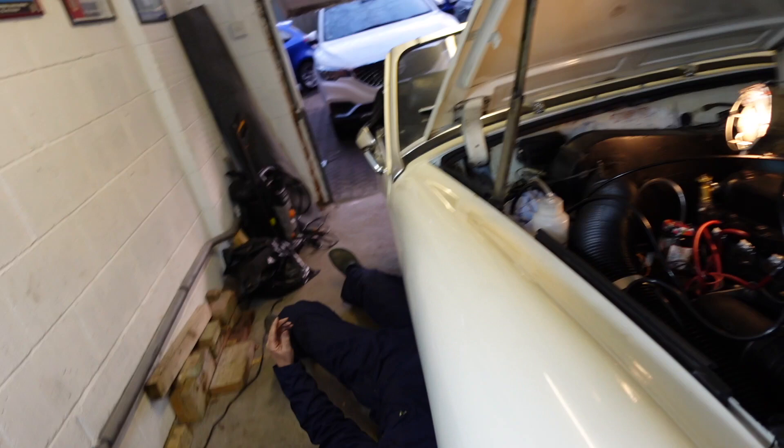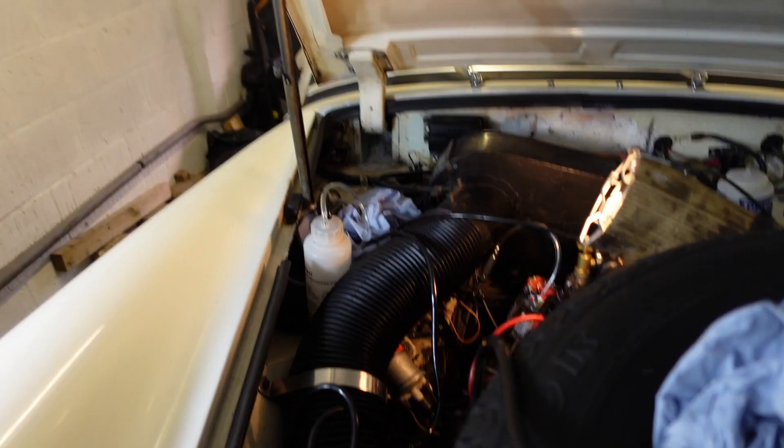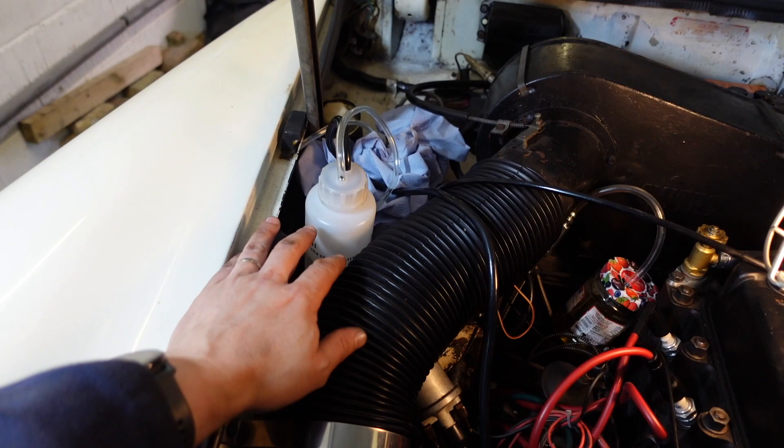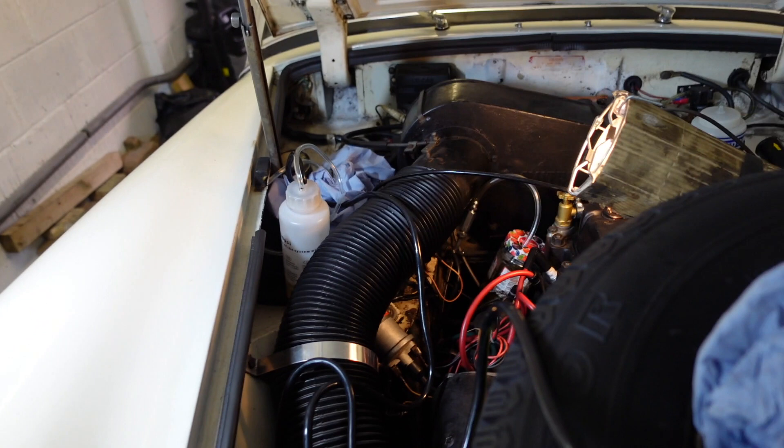Everything looks a bit okay there Andy — can't see that you've done much wrong underneath. The only thing I'd say is you need to put a bit of copper slip on your clevis. As you know, this is the setup you saw before — pressure from the tire in through this ball here pressurizes the system, forces oil through once you open the bleed nipple. Technically all the air should come through, you pressurize the system, lock it off — job done. Not working.